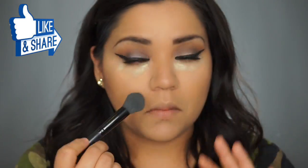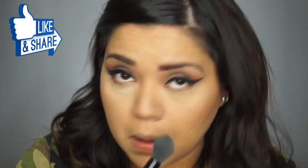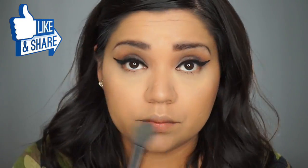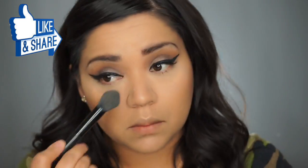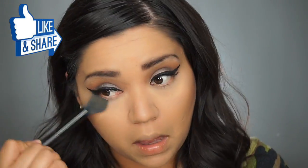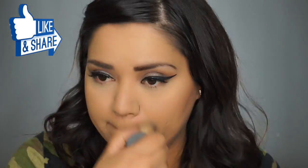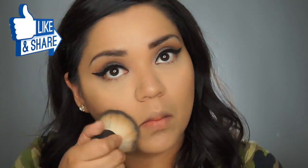From there, I do take an e.l.f. brush and I remove my banana powder. I love this brush — I think I only got it for $3 and it fits perfectly under your eyes. To set my whole face, I am using the Studio Fix from MAC. I am in the color NC35, and I do take an e.l.f. Kabuki brush and blend it in really well.